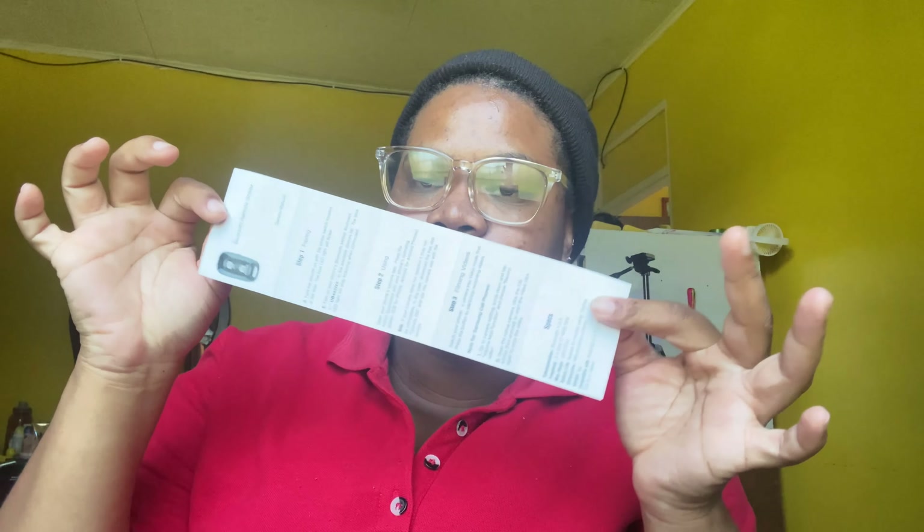It comes with a warranty thing and a free gift offer, though I don't think I'm going to claim that. It also came with instructions for the remote. So that's everything that's in the box — and we're going to test out the ring light right now so I can show you guys that it actually works.